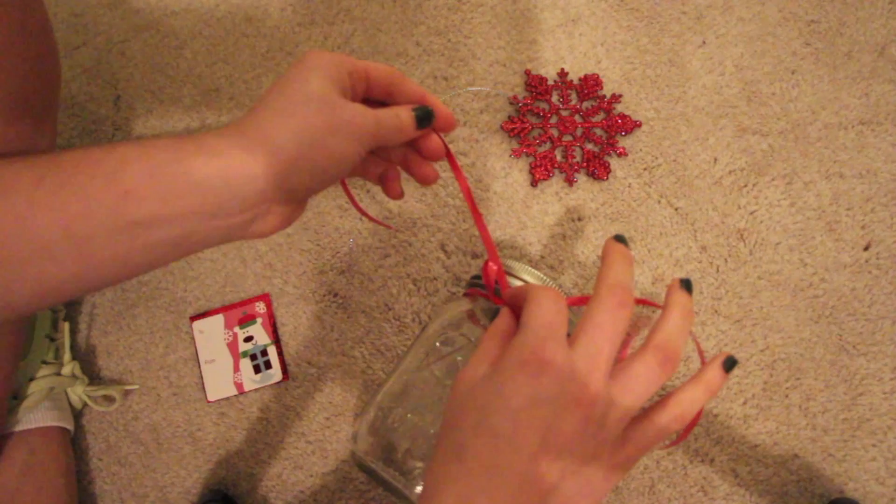Let the salts dry overnight or for about a day. It's really up to you how you decide to decorate your jar that's going to hold the bath salts, but I'm just going to be using a little bit of classic red ribbon, tying a bow, and I'm going to use this cute little snowflake ornament and just tie that on there as well. So just get creative with this and have fun — it's up to you.